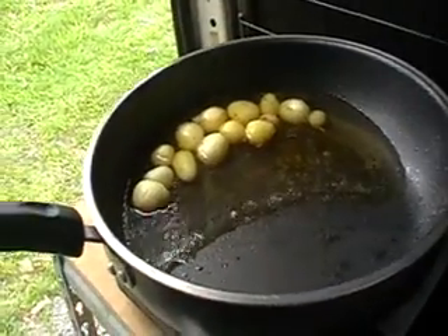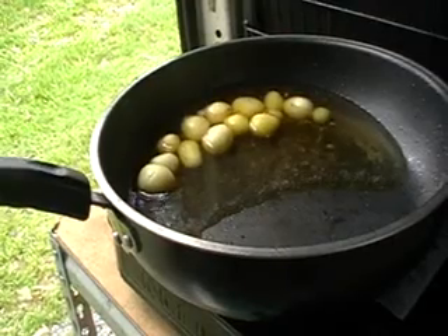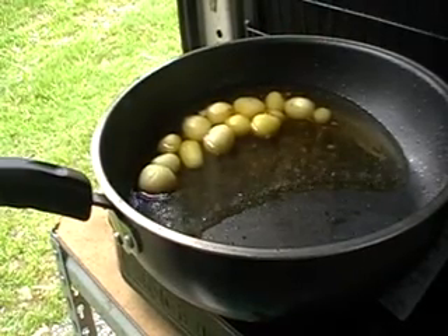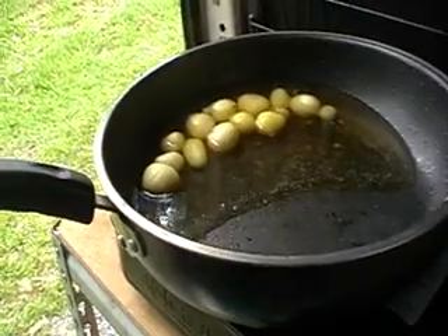Start the meal with the potatoes because they take the longest. They'll need to be there until they pass the fork test — in other words, when they come off a fork easily. You really need to cover them for that.